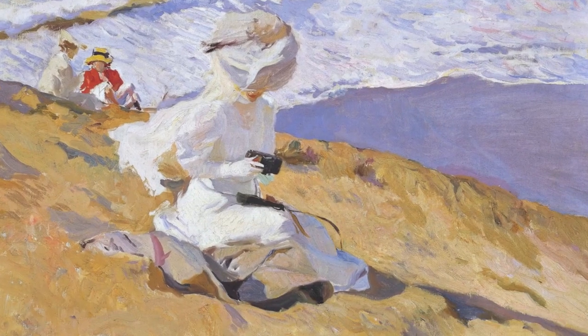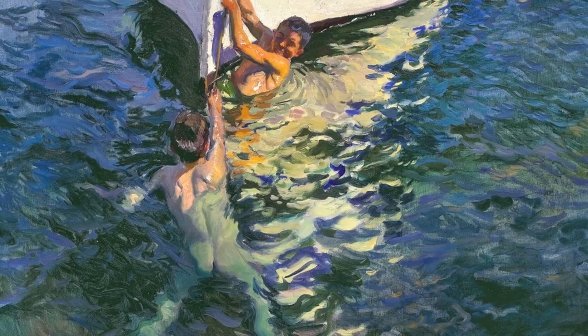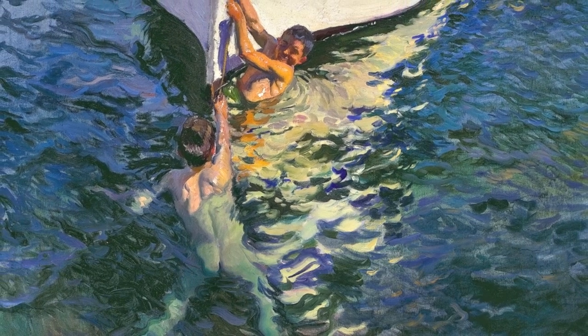Hi there, my name is Aoife Brady. I am the Curator of Italian and Spanish Arts here at the National Gallery of Ireland and I'm here to let you know that there's only a few weeks left to see our exhibition, Sorolla, Spanish Master of Light. Today I thought I would give you a little context on Sorolla's work by showing you some of our own paintings from the permanent collection of the National Gallery of Ireland and comparing them so you get an insight into who Sorolla was and where he came from.